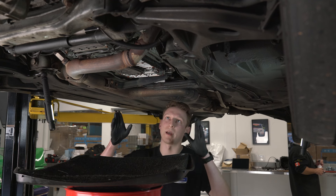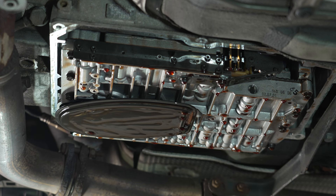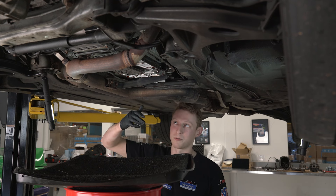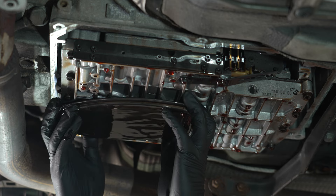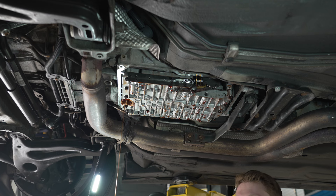With the pan out of the way and the last bit of fluid dripping down, we're going to pull the filter loose. Be prepared — there's going to be fluid above this, so when you break the o-ring it's going to drop a fair amount of fluid. Pull straight down on this to break the o-ring loose and let that drain.